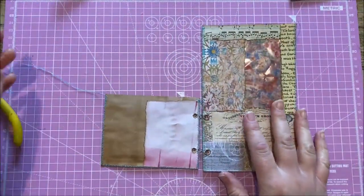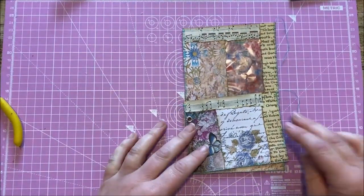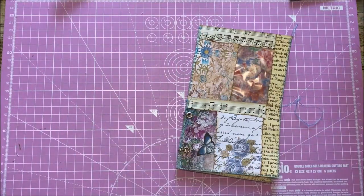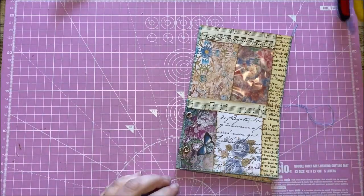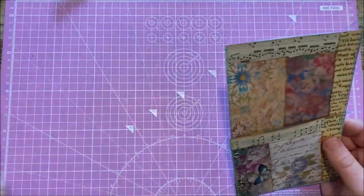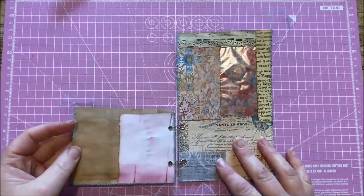That should not have looked as hard as it did. I should explain — I have rheumatoid arthritis, so gripping things is not always as simple as it is for everybody else. That's why I sped it up because it was quite painful. But there we go — it's all working, it's flipping and flapping.